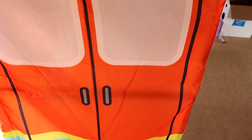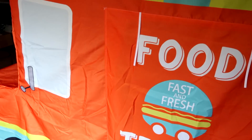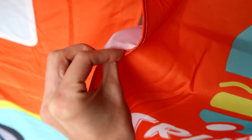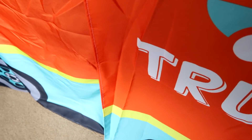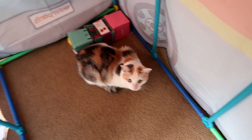Let's go around — this is the back with the classic food truck design. Over on this side is where you get in. I love all the little details. The material seems really heavy-duty. You can roll up the entrance flap and tie it with the two strings, or just leave it hanging down.